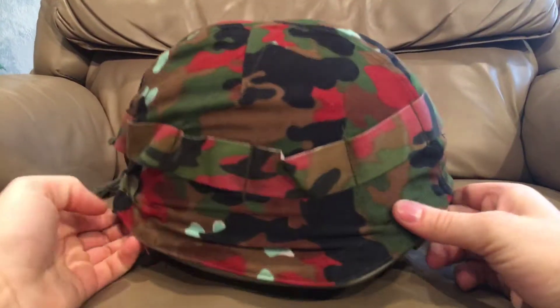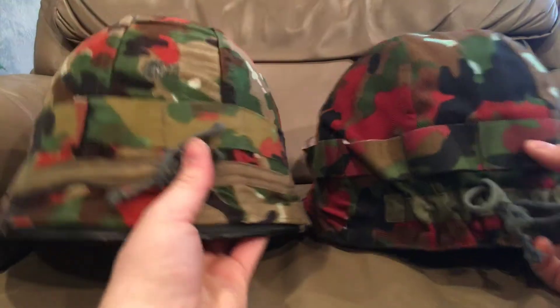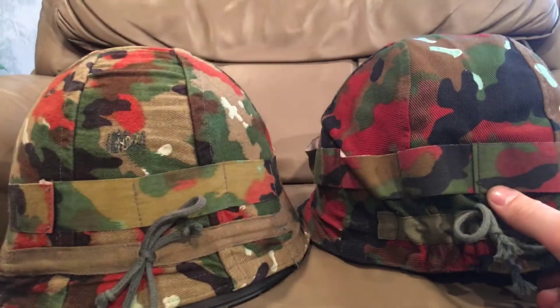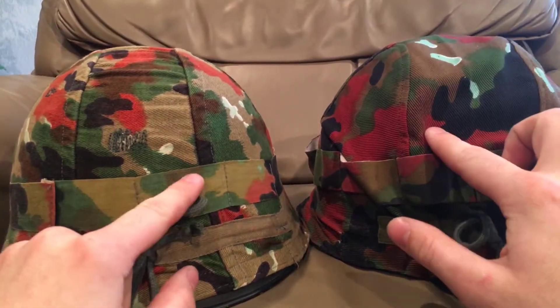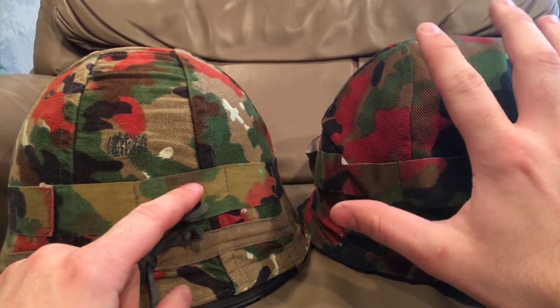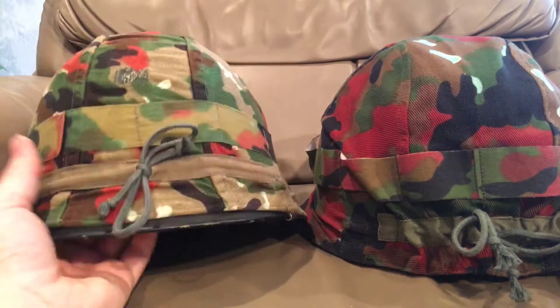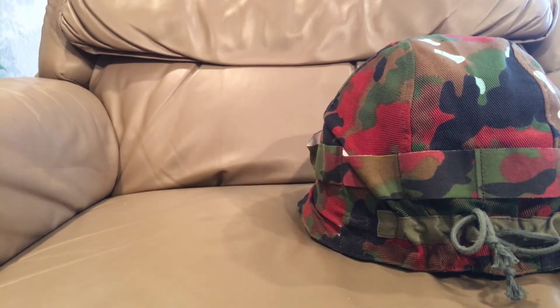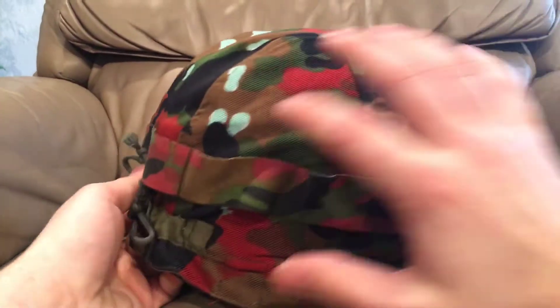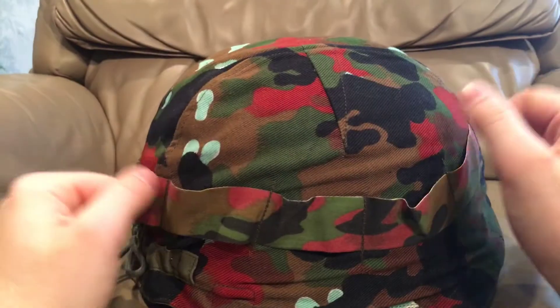Here we have the Swiss M71 helmet. The cover on this is a little bit different — this is the TAS-83 pattern. You can see the TAS-57 pattern on the previous one, which is printed on similar fabric, but the TAS-83 is a blown-up pattern — all the parts in it are larger, whereas the TAS-57 is a little bit smaller. That's really the only difference between TAS-57 and TAS-83. This helmet is brand new so it's not sun-faded, but they would have been the same colors.